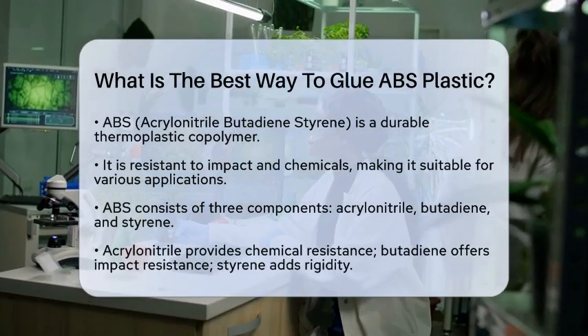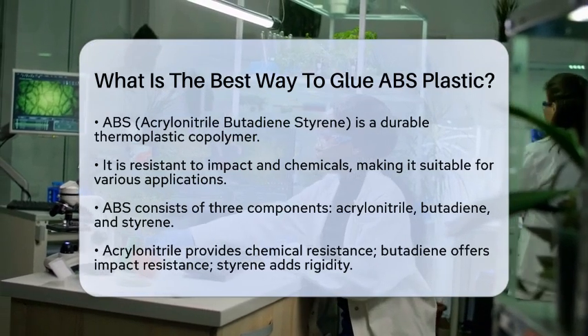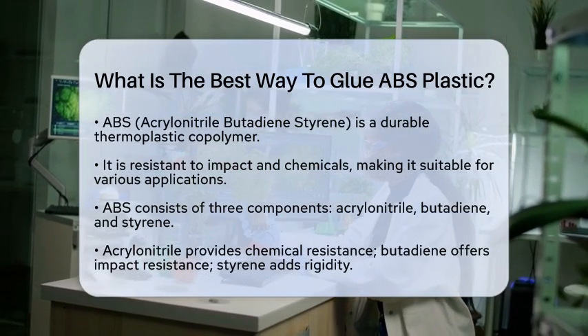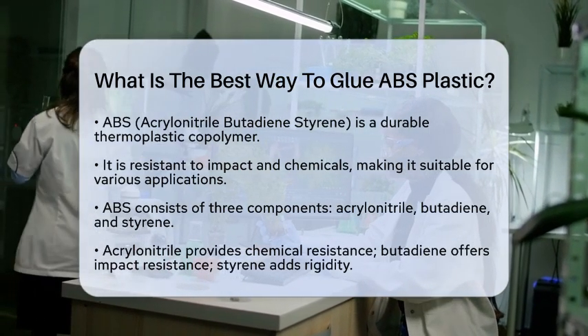Acrylonitrile butadiene styrene, commonly known as ABS, is a thermoplastic copolymer. It is known for its durability and resistance to impact and chemicals. These properties make ABS a popular choice in many applications, from toys to automotive parts.